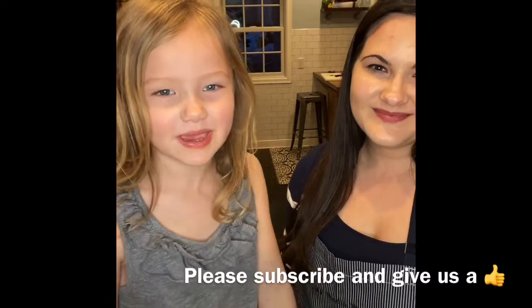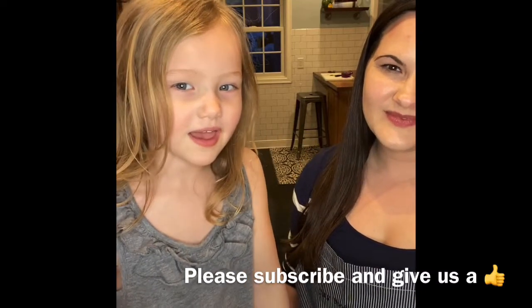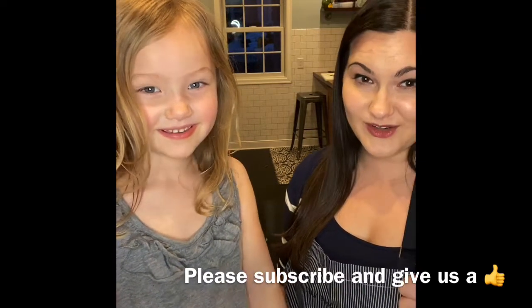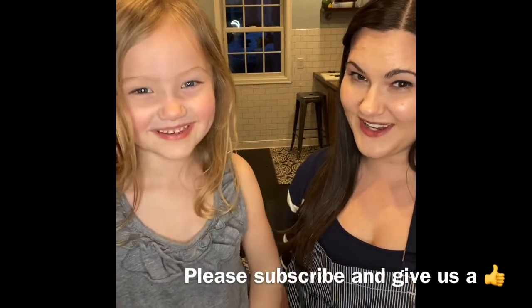Thanks for watching everybody! Give us a thumbs up if you think Eloise did a good job. Subscribe for more videos.